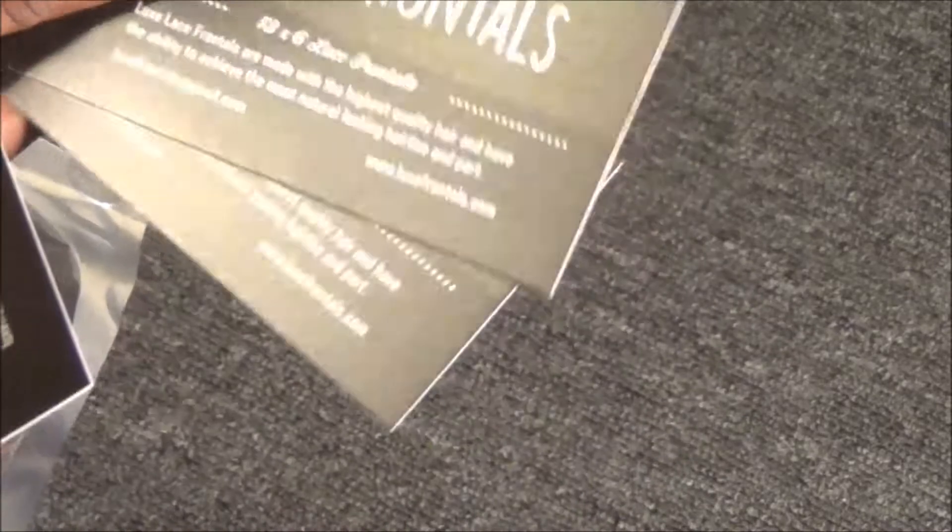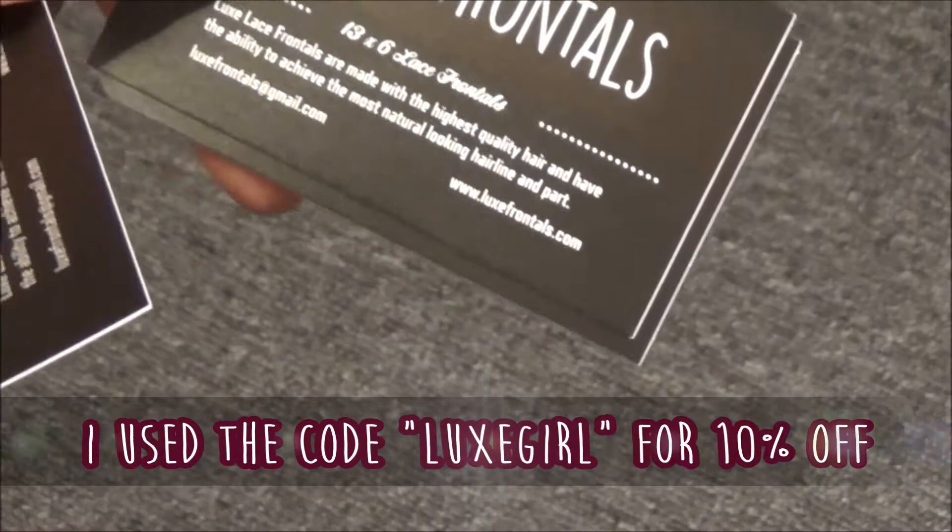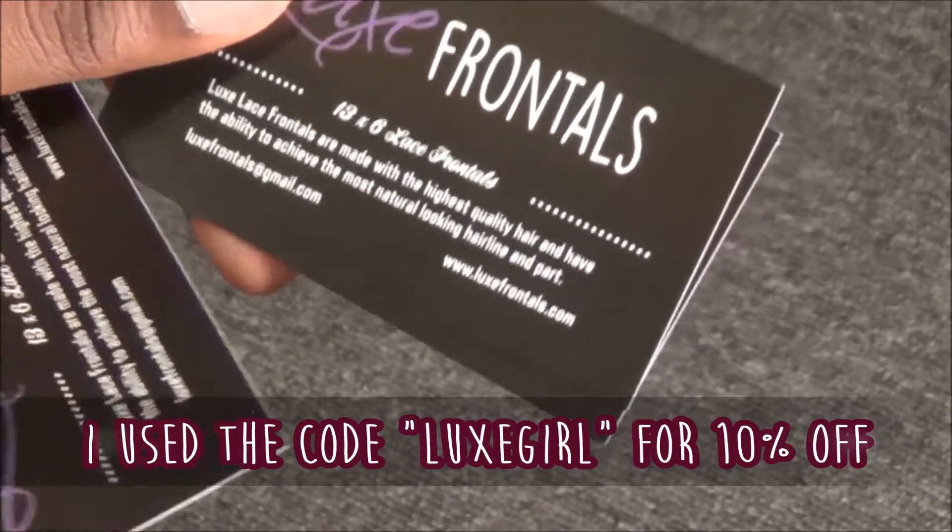They gave me a few business cards and they say that Luxe Lace frontals are made with the highest quality hair and how they really achieve the most natural looking hairline and part.